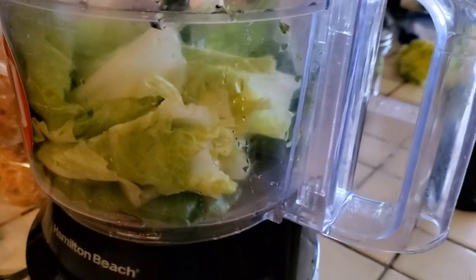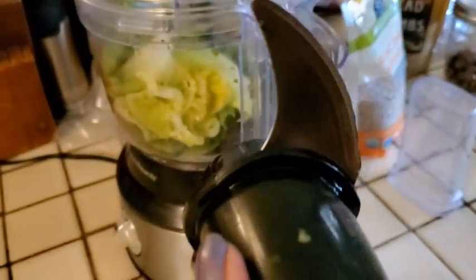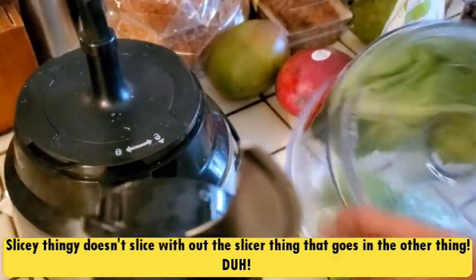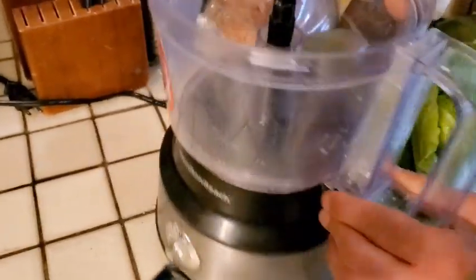Let me try it — okay, something clearly went wrong. Oh, I know — I forgot to put the thing in. It is so typical! Oh my god, I'm sorry but that is just so funny. Of course it's not gonna work and I'm wondering why the thing is not working.